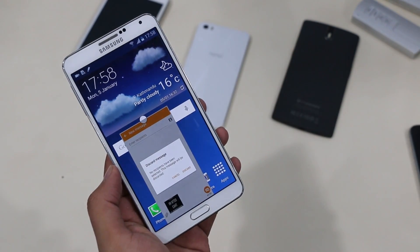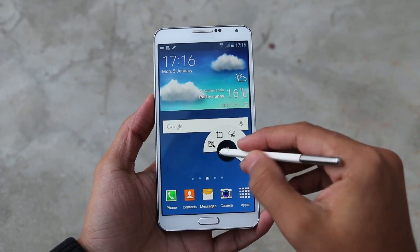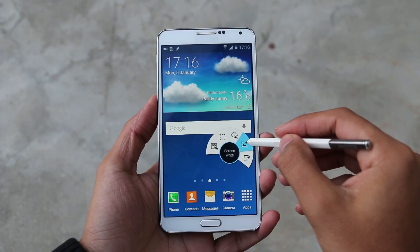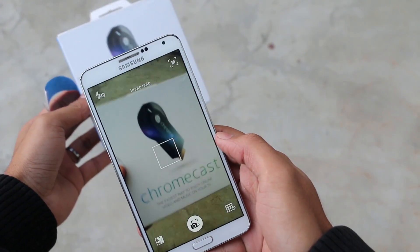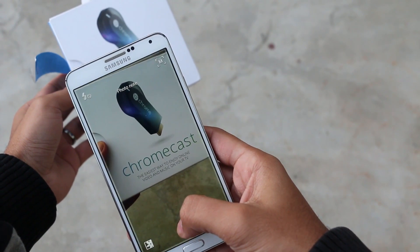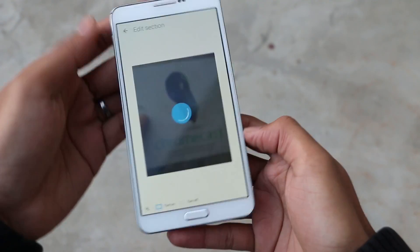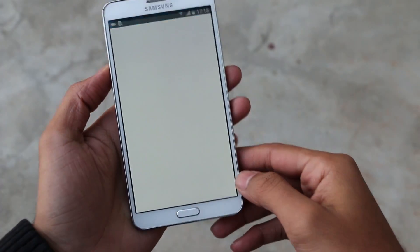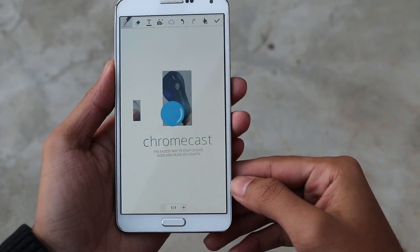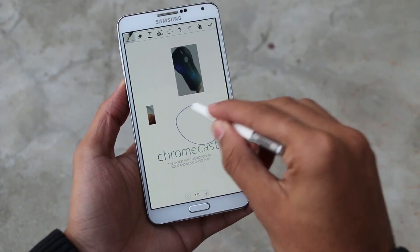Coming to the S Pen, everything remains the same, but with the S Note app you do get some Note 4 features, like the photo note where you can take a picture and only keep the text from the image. Likewise, we can insert the camera frame on the S Note app itself.